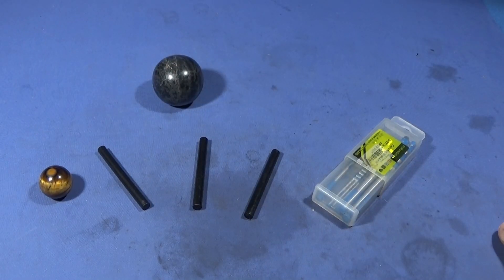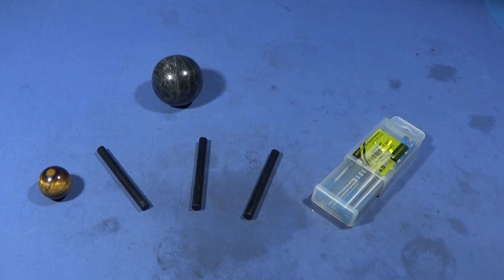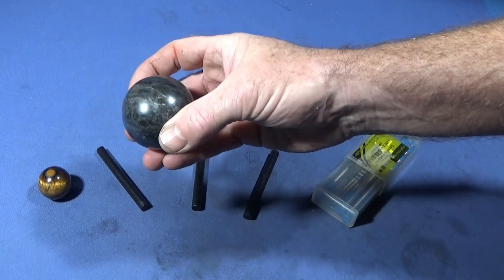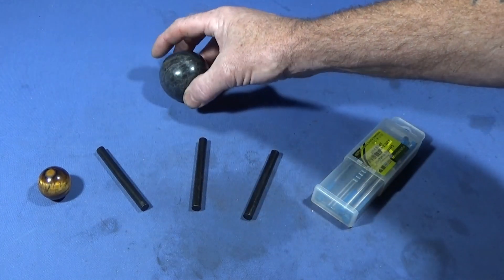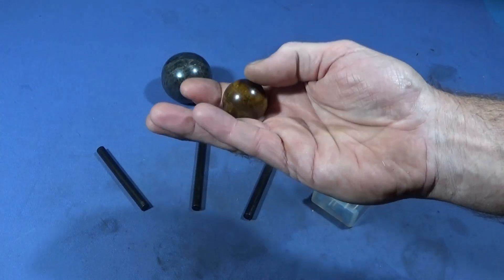One of the things I really like about engineering and working on metalwork lathes is that you're not limited to just working on metal on the lathe — you can machine all different types of materials like wood, plastic, and even stone if you have the right tooling. Today I have these two spheres that I got off eBay: this one's made of marble and this lovely one here is made of tiger eye.